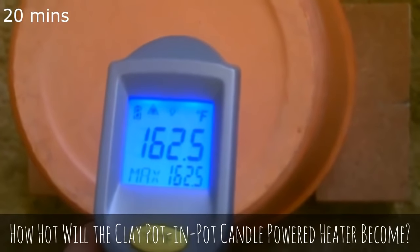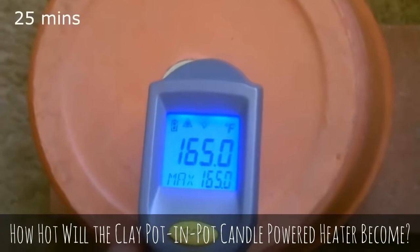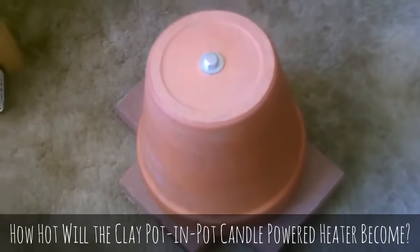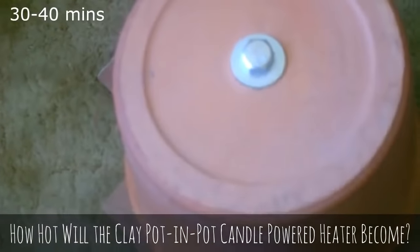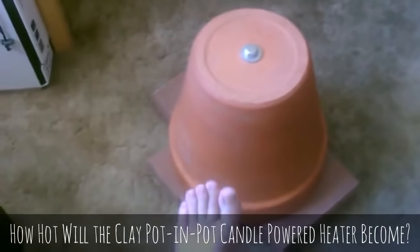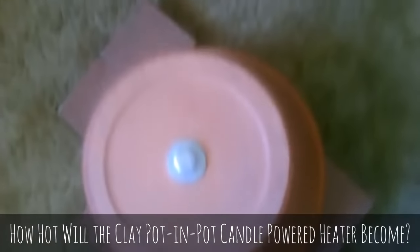162.5 degrees now. 165 degrees now. It's working great. This thing is so hot you can barely touch it — just barely, and that's pretty much burning me. Feels like an oven, or like it just came out of the oven. You can feel the heat about two to three feet from it. I can feel the heat easily about three feet above it. If you stand right above it you can feel all the heat coming right off it.